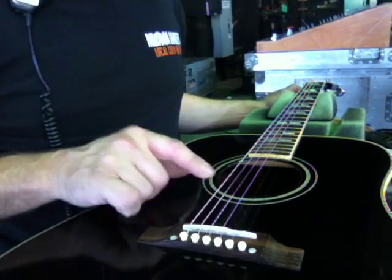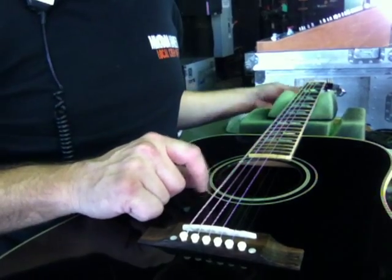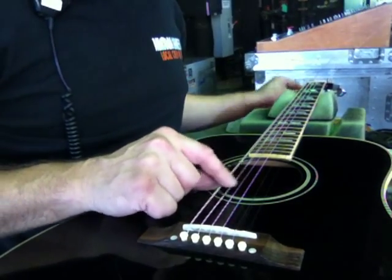Anyways, you don't want to loosen all the strings, but just loosen the first two strings here, the thicker ones, so you can get into here.